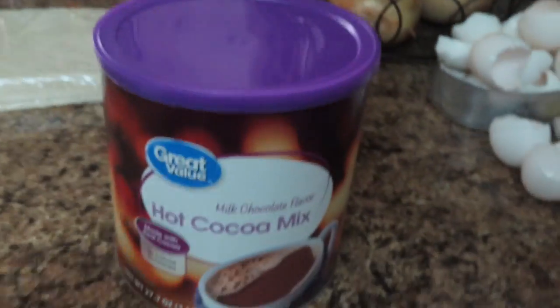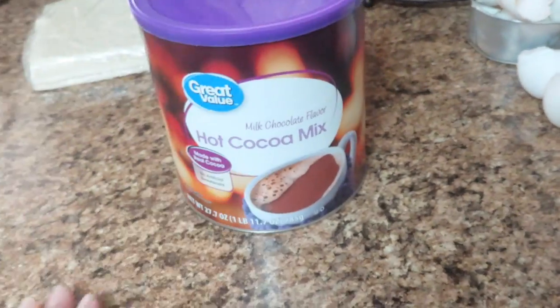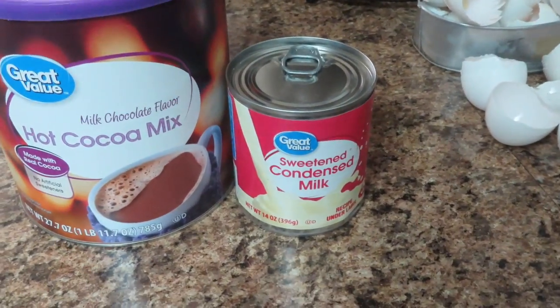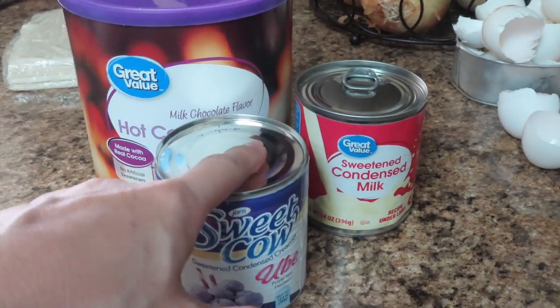Anyways, I'm gonna make a cocoa chocolate drink and I'll show you. I'm using this cocoa milk chocolate flavor because I was supposed to buy Milo, which is a better one, but it's too expensive. I'm also using condensed milk and ube — I think ube and chocolate will go well together.